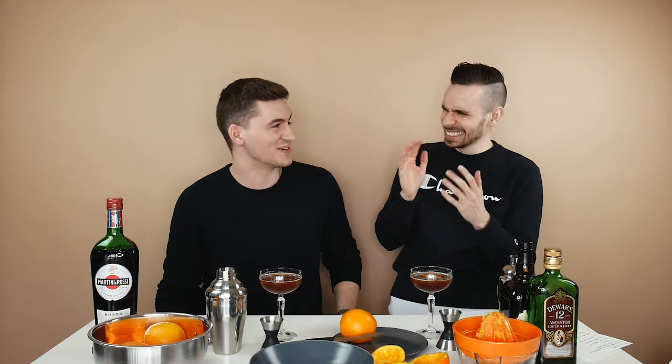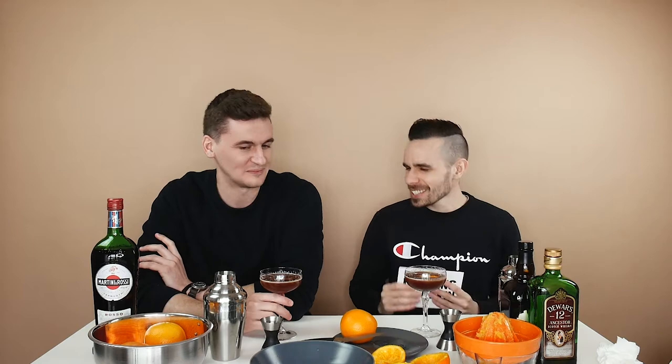This brings us to the questionnaire portion of Drinking with Kevin — the part where I ask my friend a few questions, and if they answer wrong they can never come back. Question number one: would you rather go to the bar, a club, or stay in? You know this answer. Very much stay in, no question, 100%.